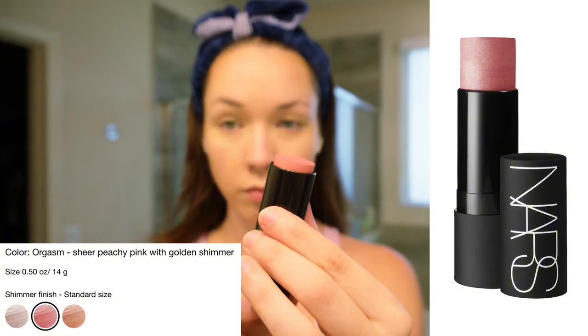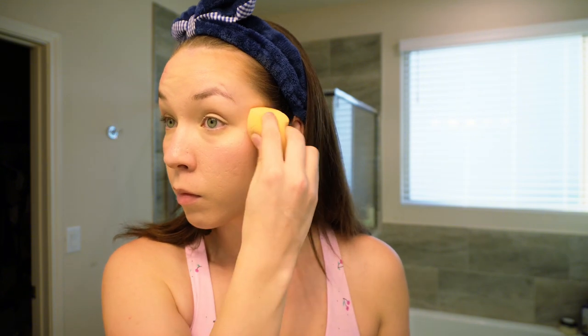Now I'm applying cream blush — this is the NARS The Multiple Cream Blush in the shade Orgasm. Typically you want to do creams and liquids before any powder, so this is kind of reverse order. I personally just wanted to go ahead and set my concealer before it creased, and I don't find that applying cream blush over powder looks weird. After applying the blush stick directly, I blend it out with my sponge using the part that didn't have contour product on it.